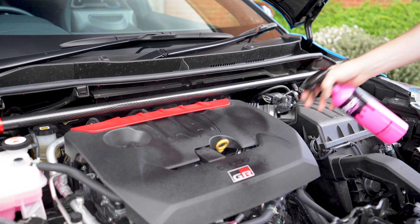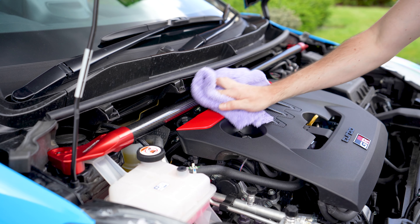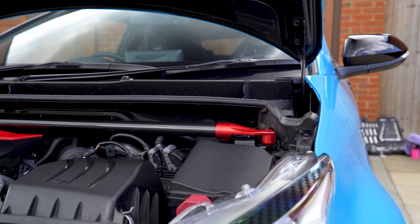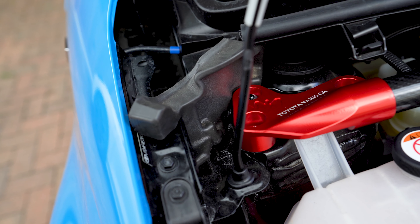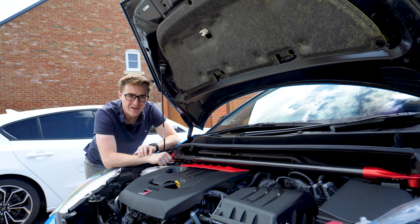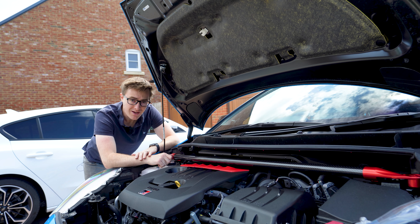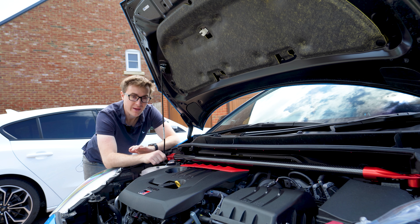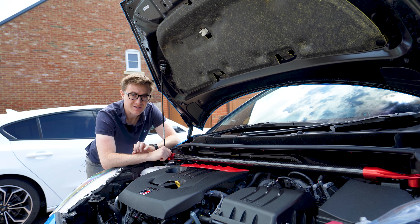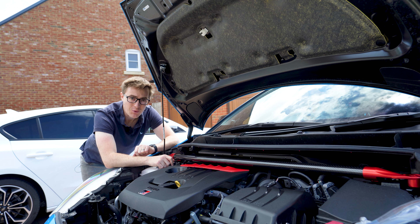I then gave the engine bay a quick spruce up with some sugar coat before admiring the new strut brace. I told you we were going to start easy — that is six nuts onto six bolts that are already in the car, and you're done. I think it looks absolutely mega. You've got the carbon fibre that pops quite nicely against the plain black, and then the red anodized end caps match what's already in the engine bay from standard. I'd be intrigued to see just how much chassis stiffening it adds.